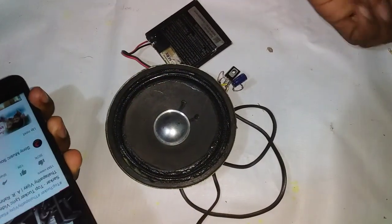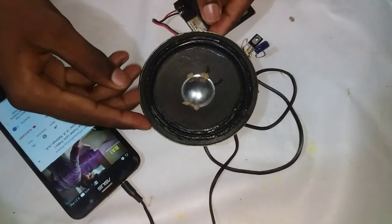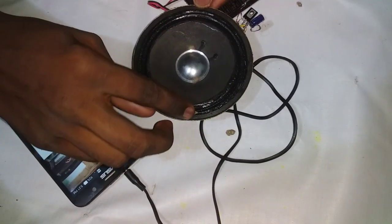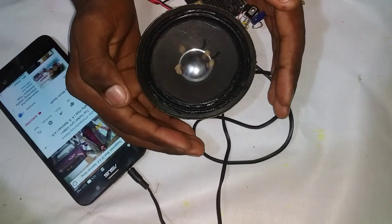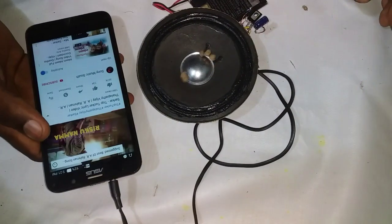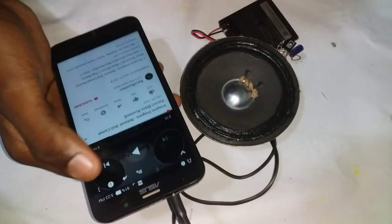Friends, I am now making — playing a song called 'Fire' to test the amplifier.